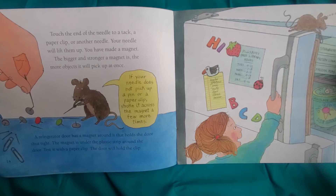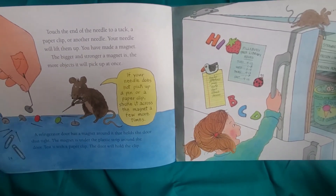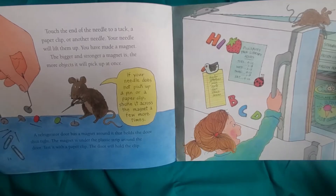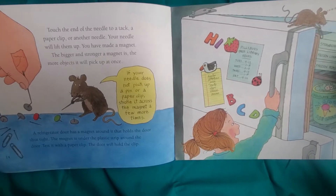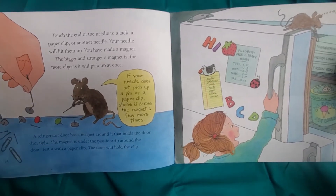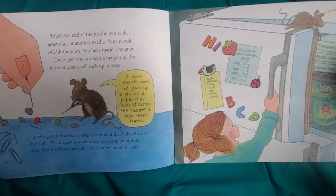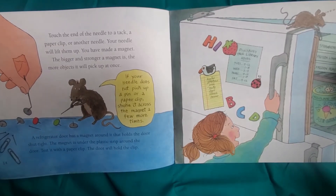Touch the end of the needle to a tack, a paper clip, or another needle. Your needle will lift them up — you have made a magnet. The bigger and stronger a magnet is, the more objects it will pick up at once. A refrigerator door has a magnet around it that holds the door shut tight. The magnet is under the plastic strip around the door. Test it with a paper clip — the door will hold the clip.